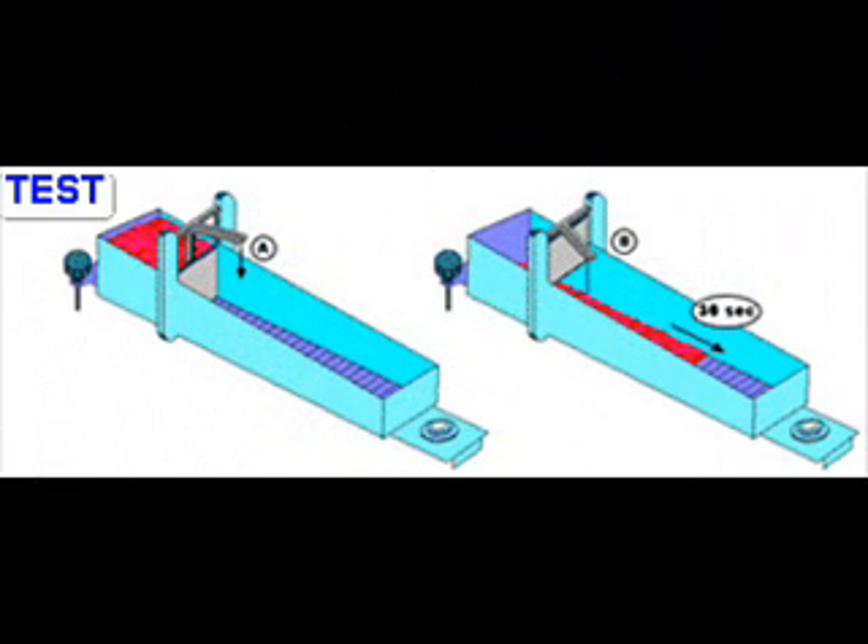To start a test, you pick up your timing device, probably a stopwatch. Then simultaneously start the stopwatch and push down on lever A. This gets the gate open and starts the sample flowing down the consistometer trough.